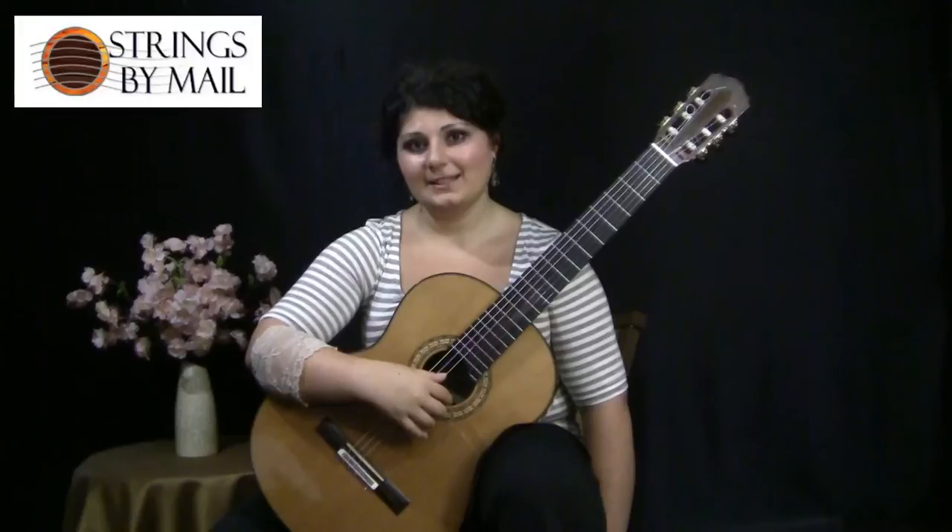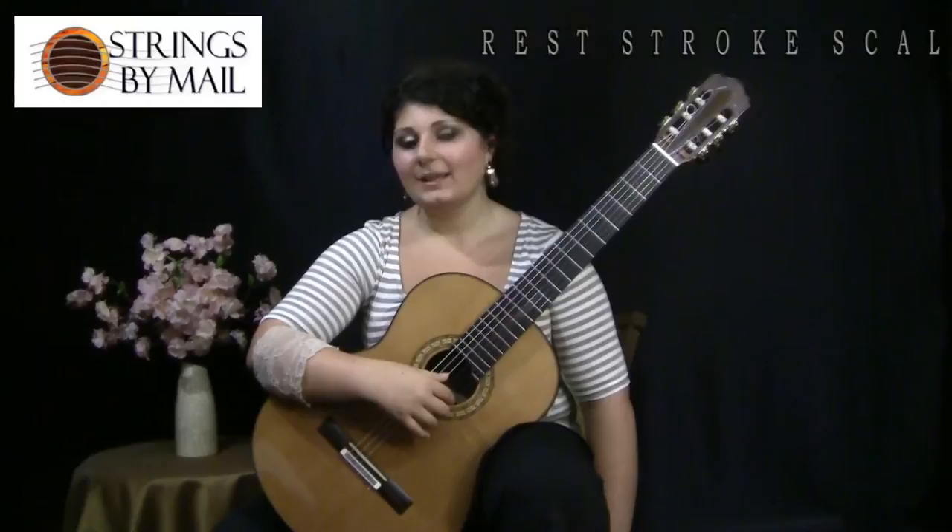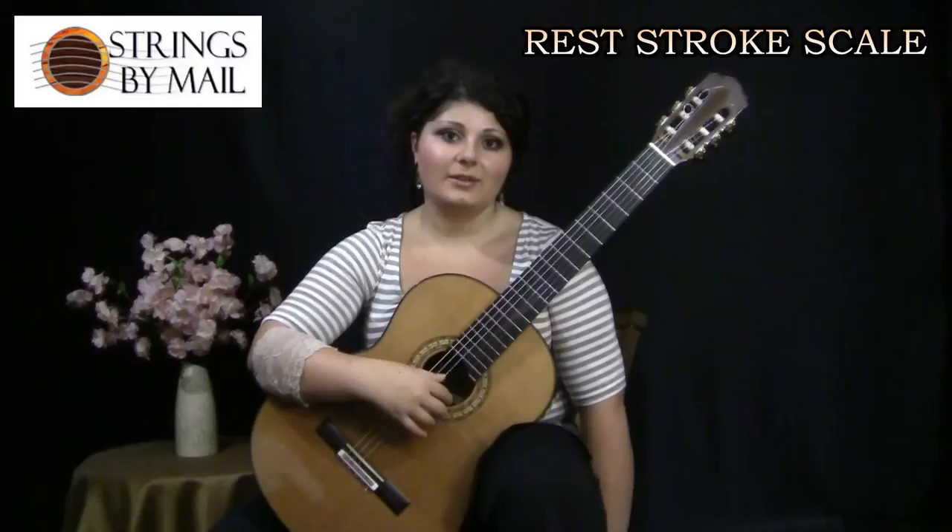Hi, I'm Gohar Vardanyan, and this is Strings by Maila Sinets. In the next couple of videos, I'll be demonstrating the very basics of playing rest-stroke scales. Many guitarists approach scales differently, and this is what I found to be helpful when trying to achieve accuracy, clarity, and speed.